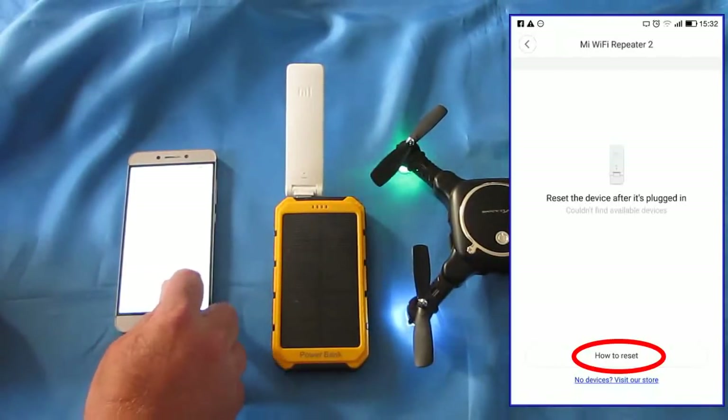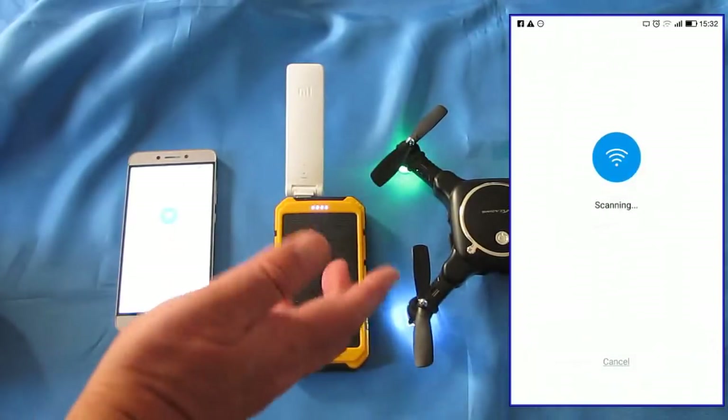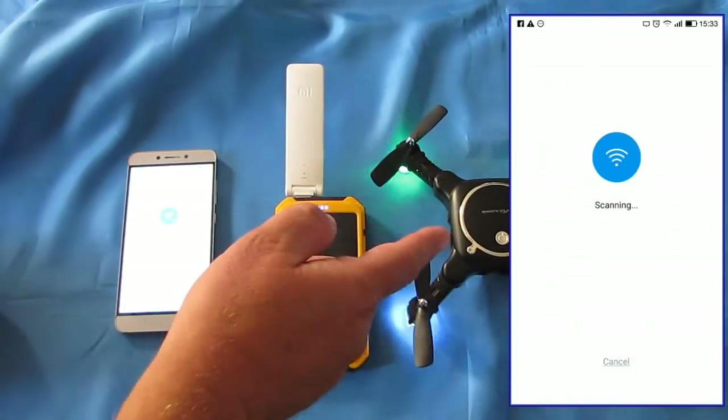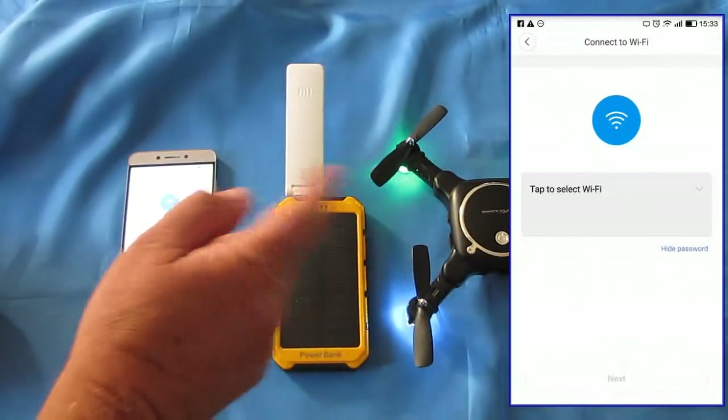Then you can hit 'How to Reset' on the app. Reset successfully. And then it's scanning for Wi-Fi signals in the local area, and it should be picking up the signal from this particular quadcopter shortly.